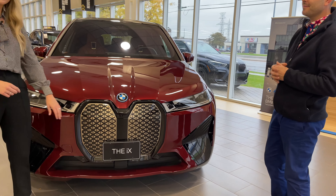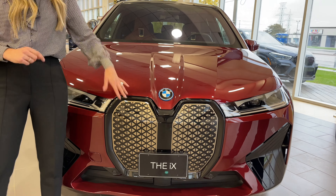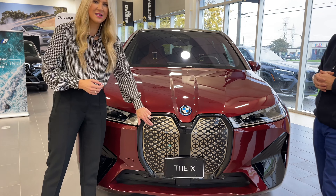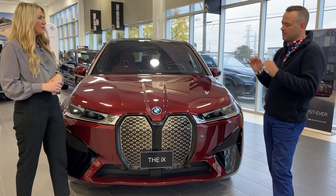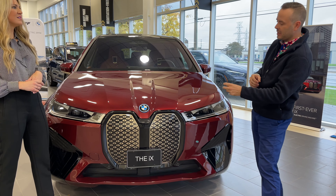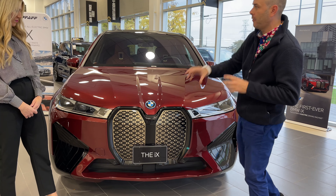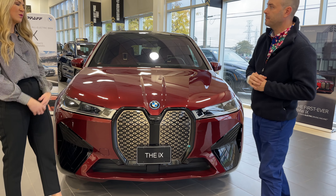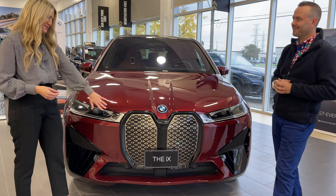I've heard that this is a self-healing grille. That means if there are any nicks that happen to this, it heats up and seals the surface. That's correct. Very small, minor stone chips and bug debris that may penetrate it slightly — as it does get heated, it will kind of melt or blend together. Which is nice because you keep that brand new look, especially to the front of the vehicle.